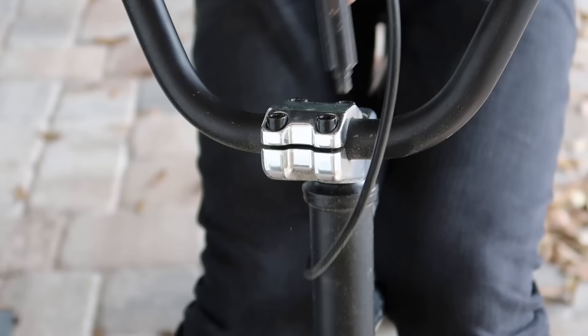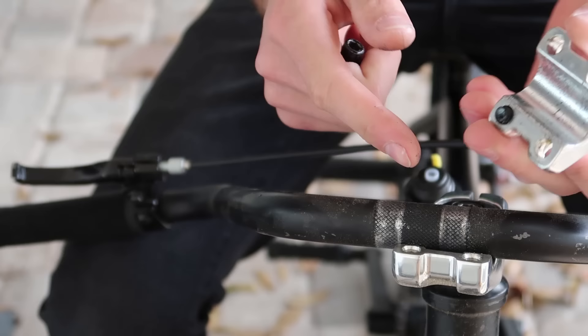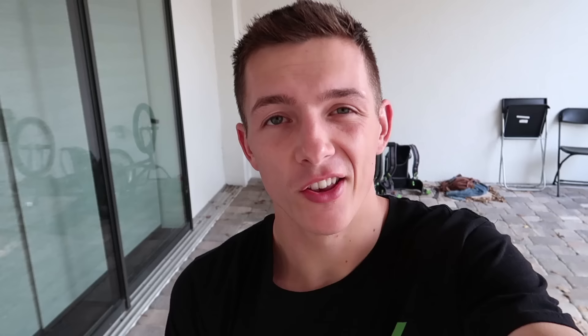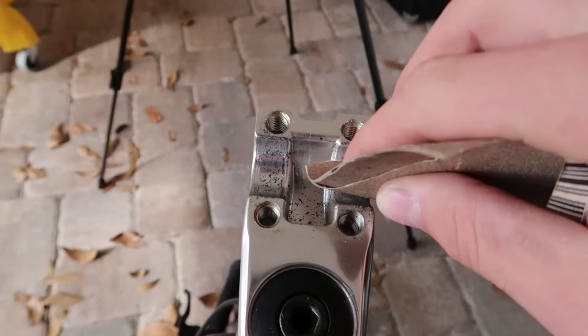A lot of people always ask how they can fix their bars from moving, so rather than just showing a quick fix, I want to show a long-term solution too. Usually when people have issues with their bars moving, nine times out of ten they have either a new bike, new stem, or new bars. That's because there's usually fresh paint on the inside of the stem or bar. You can have your dad or your macho uncle tighten down the bolts as hard as they can, but chances are it won't work or they'll strip your bolts. So my solution is just taking some coarse sandpaper and roughening up the surface that has contact with the bars, so it has more to grab onto than just two smooth surfaces.